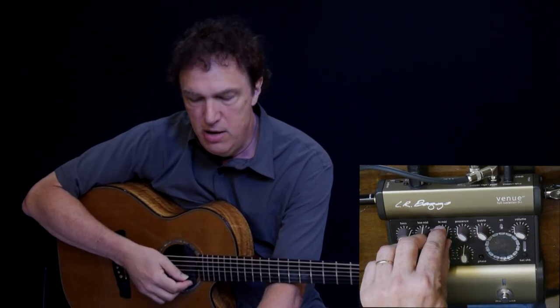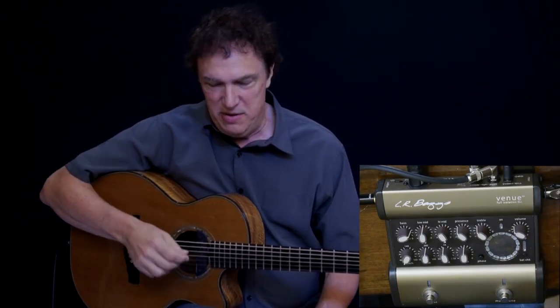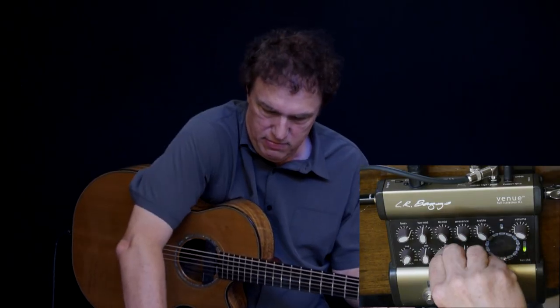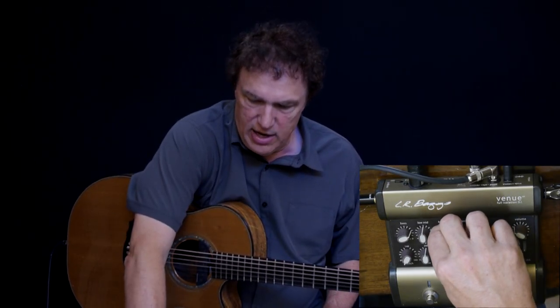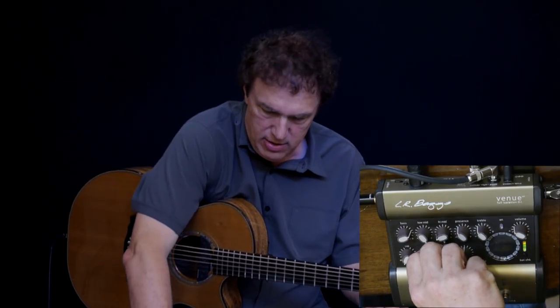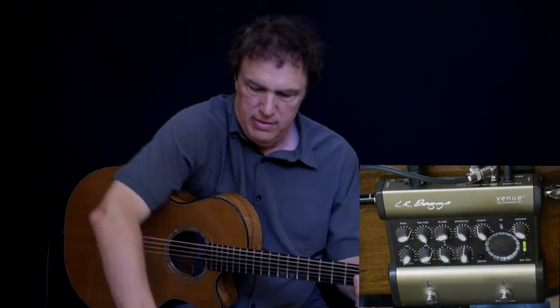And then let's adjust the mids. One of the interesting things you can do with a sweepable mid is that you can start by boosting a mid control all the way up — you have to watch for feedback — and then adjust the frequency until you hear a sound that sounds the worst. Then reverse this and cut that frequency. So let's see if I can find a bad sounding frequency here. There's sort of a bity, honky sound that's a little bit electric, so let's cut that extremely. And then we also have another mid-range control to work with, so we can play with that. There's another sort of boxy tone — if we cut that a little bit.